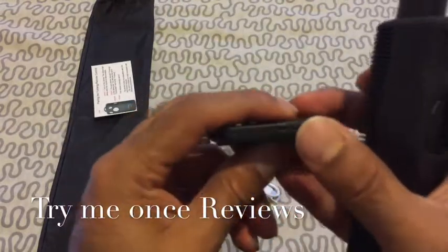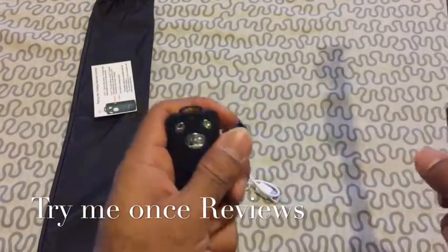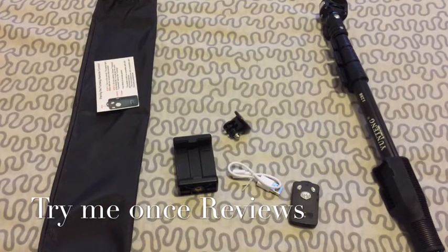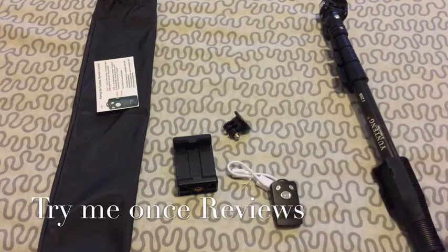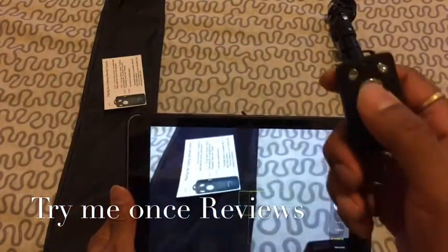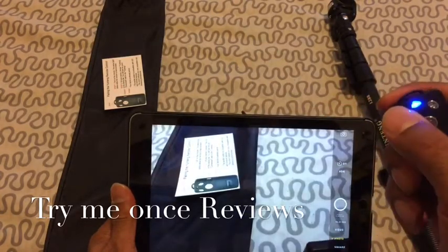The shutter also has a micro USB port for charging and then there's a power button for turning it on. So now it's in pairing mode. I quickly paired it to my iPad. Now it's paired and I just quickly want to show the feature — the iPad is paired and you can see the zoom features as well. Even the zoom button is clicking.